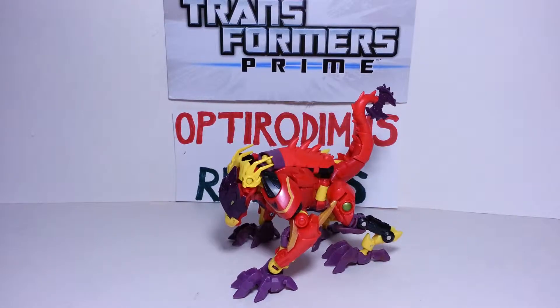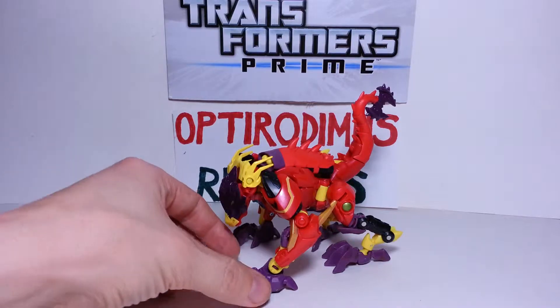Welcome back Transformer fans, you're with Dr. Rodimus in another video review, and today we'll be reviewing the Transformers Prime Beast Hunters Laserback. He is the first Predacon to be released in this new series, with Predaking as the second one. And there he is — Laserback.